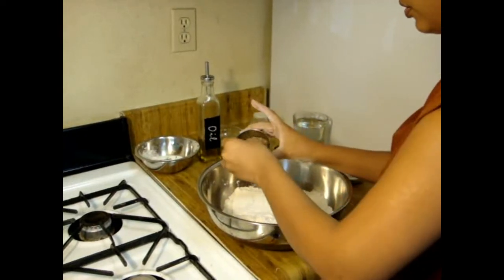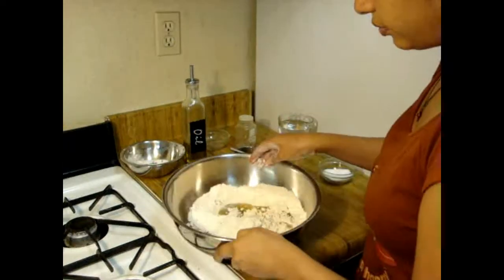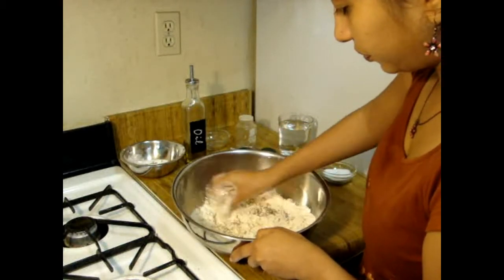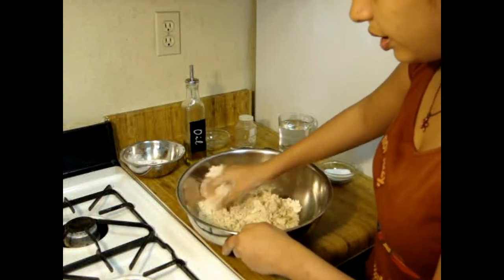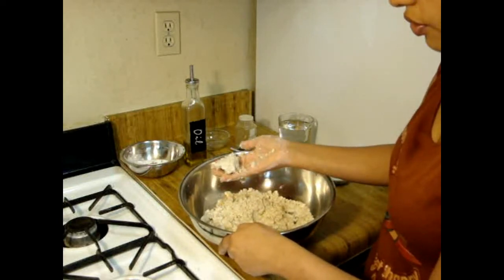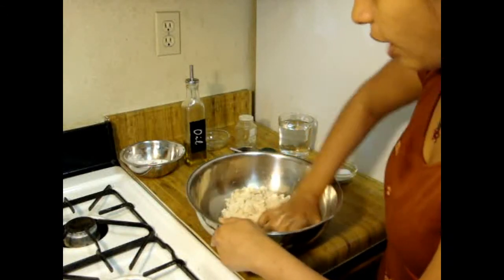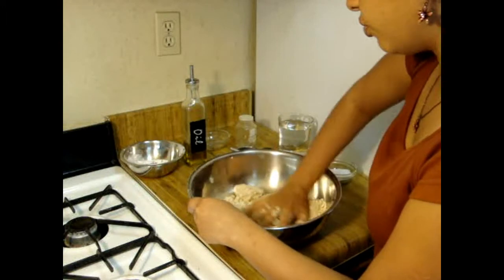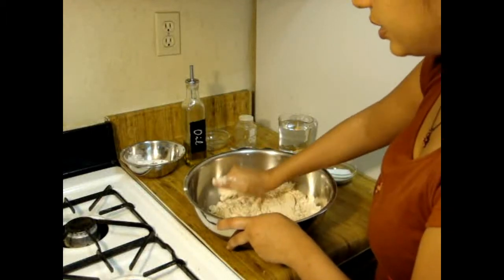Now it's time to add cumin seeds (jeera), and finally we are going to add oil. You have to add a little bit of oil — enough so you can hold your dough in your hand. You have to measure it carefully, because if you add too much oil, your Namak Para will break.